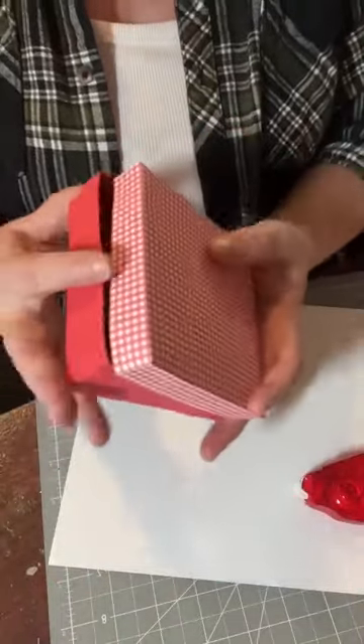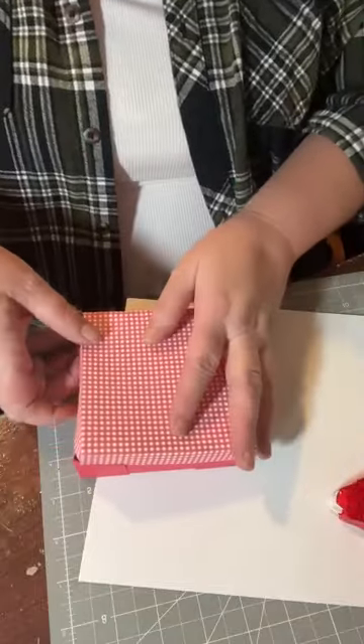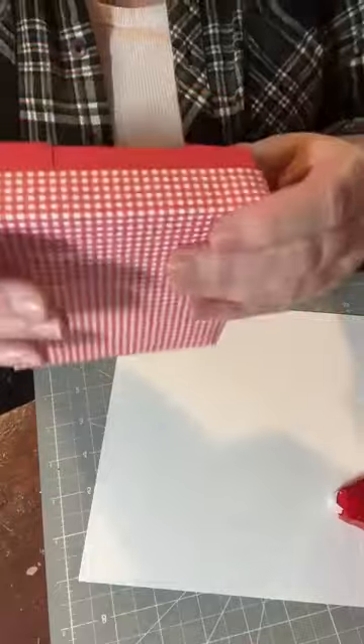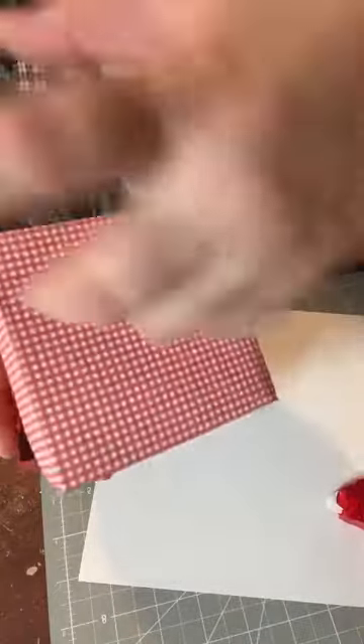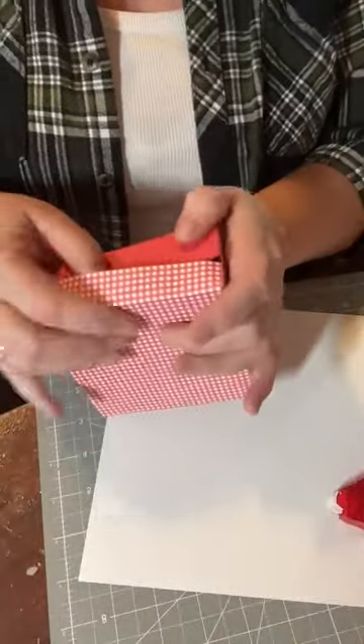Then you're going to take your tape runner, bring it up like this, pull a little bit of tape, and fold in your corners. I bought these little tape runner things and I'm trying them tonight to see if I like them better — and I think I do. You're going to get your little corners secured. So there's your box and the lid goes on top.